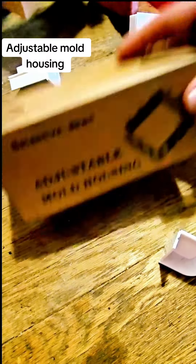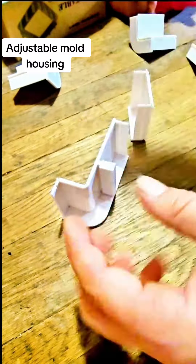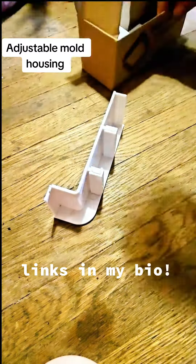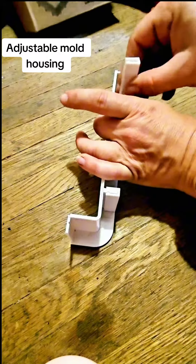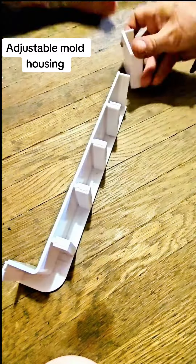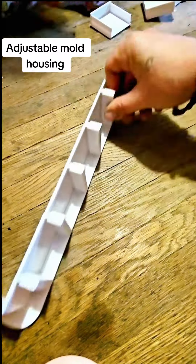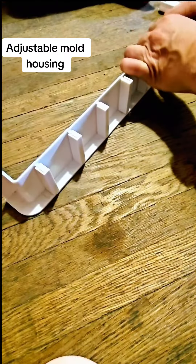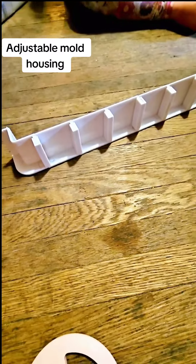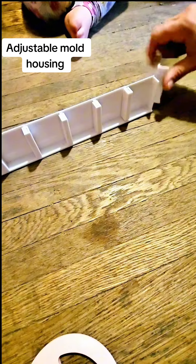Hi y'all! I got this adjustable mold housing — it's basically a reusable mold that you put together with these little snaps, so you can create your own molds whether it's for silicone, resin, or whatever the case may be. You can create them any size — as big as you want, as small as you want. What's even better is you can also stack them on top of each other.